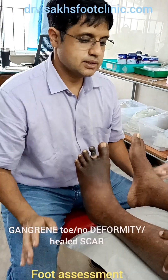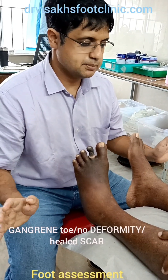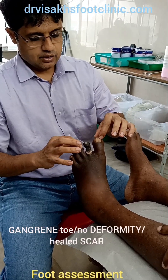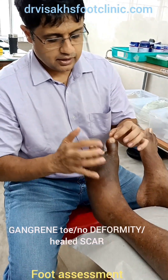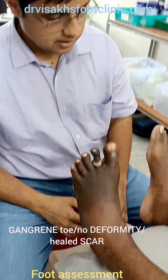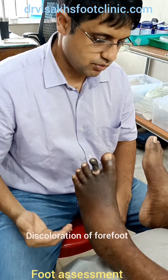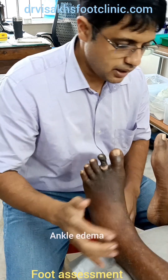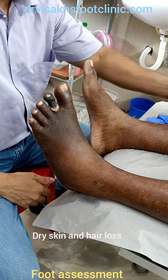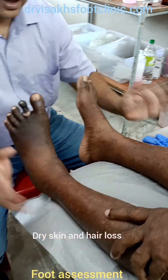So, first thing on observation after inspection: there is a darkening of the toe, there are no other deformities. There is a healing scar, there is darkened discoloration of the foot, there is slight swelling of the left ankle joint, there is dry skin, there is hair loss.